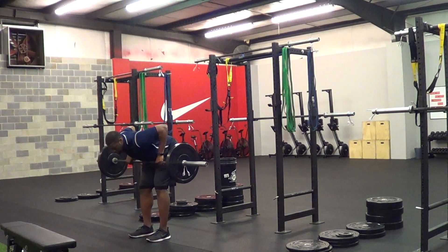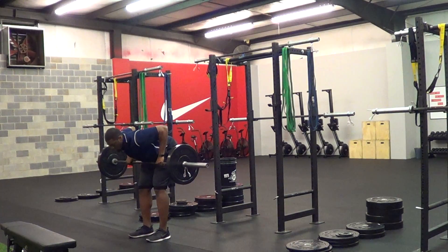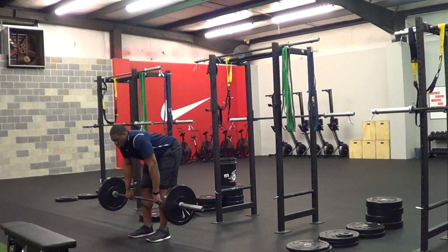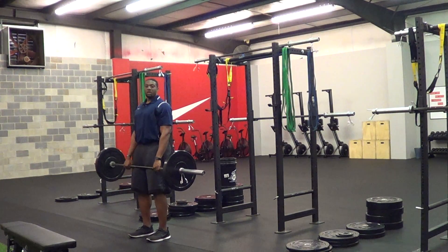From there, you want to row the barbell up to the bottom of your sternum and back down. Row up and down. Make sure you're not hiking up towards the ears with the shoulder — everything is going down towards the ears. That is the barbell bent row.